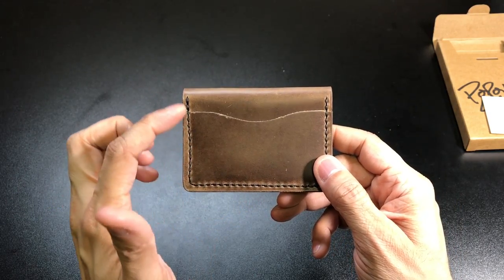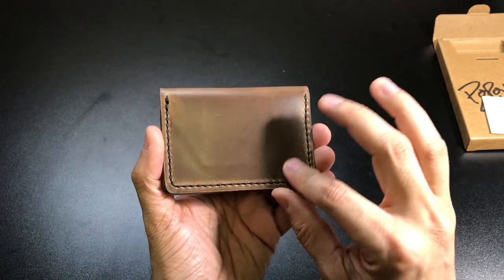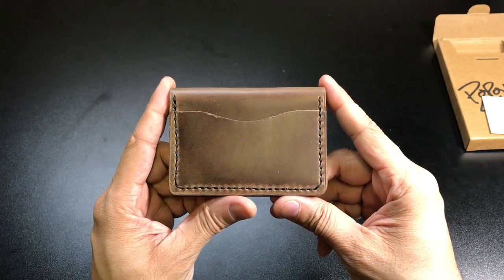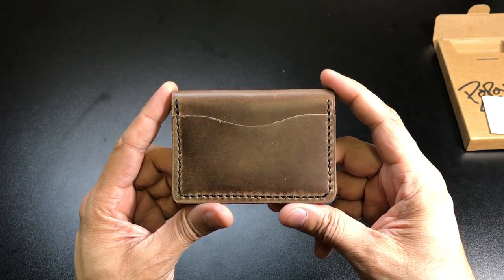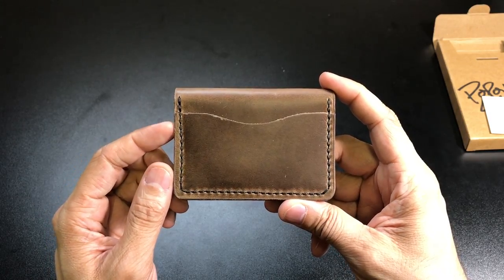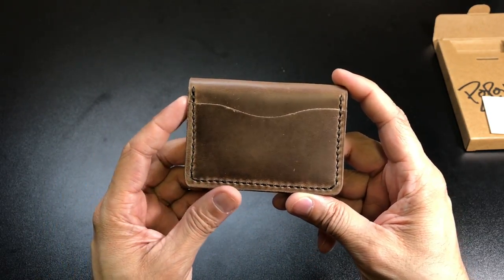As far as the leather goes, you also have this stitching all the way around the wallet. It is nice and robust. This is actually something you can choose the color of on their website — there is a dropdown menu that allows you to choose from a couple of different stitching colors on the wallet itself.